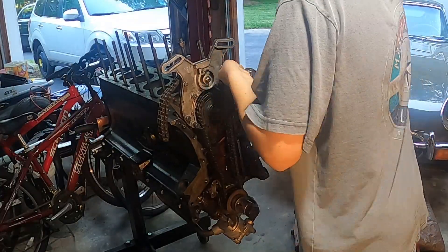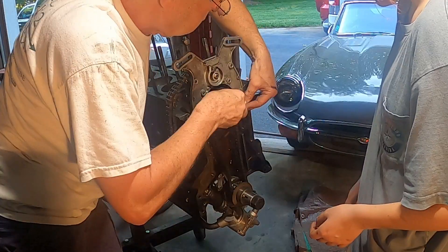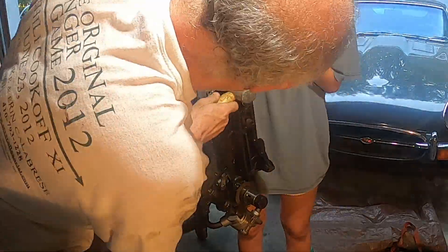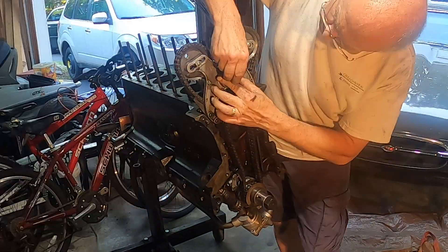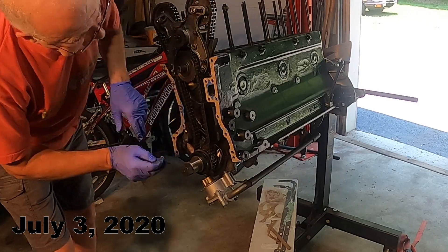While tightening the top chain mounting plate, I over-tightened a nut and broke a stud. We had to remove the plate and extract the broken stud. My dad had to make the stud himself because it was completely out of stock everywhere. With the new stud in place, we put the timing plate back on and continued.